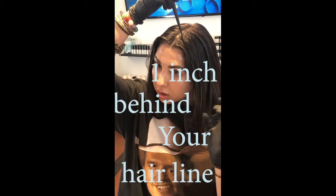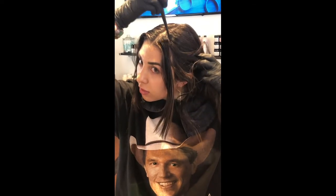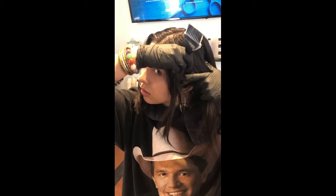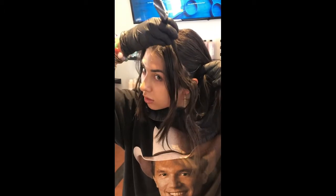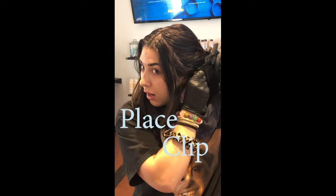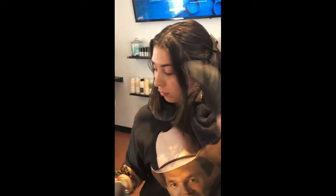I'm going to go about an inch behind that hairline, straight down into almost a diagonal. It may take you a second to get your right section. That looks about right. Then I'm going to take my clip and pin everything back — it's pretty secure.